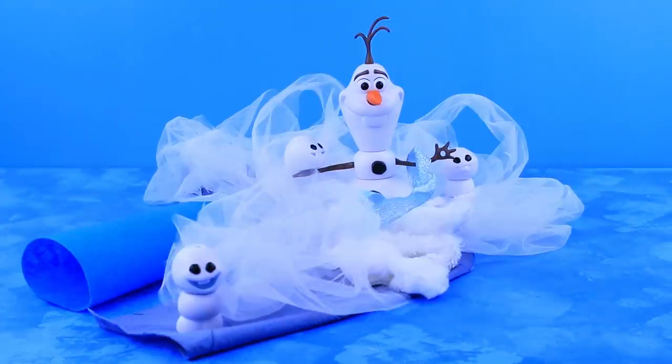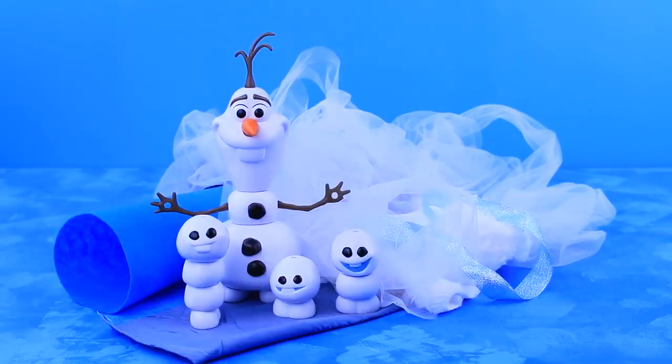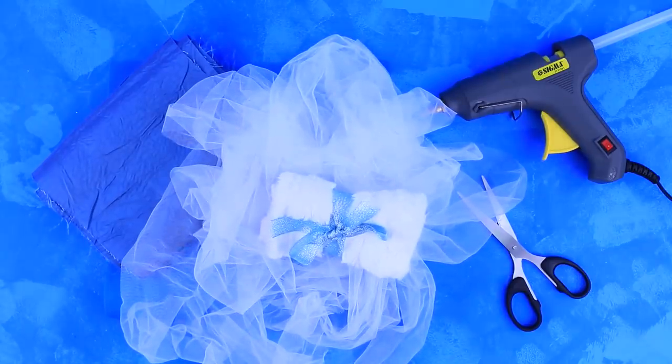Oh guys, what did you do here? You mixed up all the tools! We didn't do anything! Olaf offered playing hide and seek! We will need felt, a hot glue gun, fabric, tool, faux fur, and a ribbon.